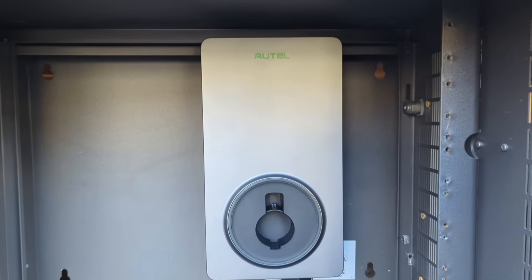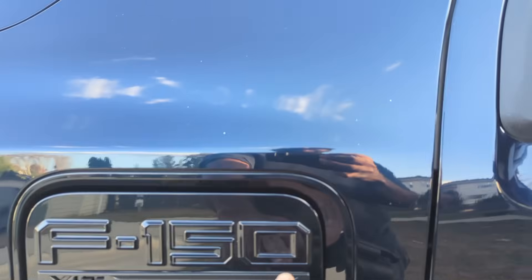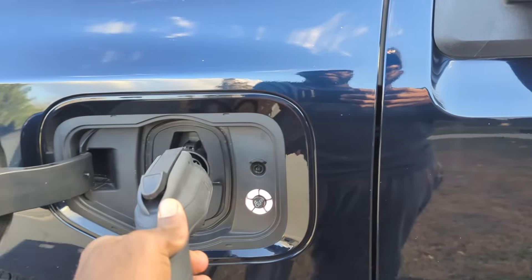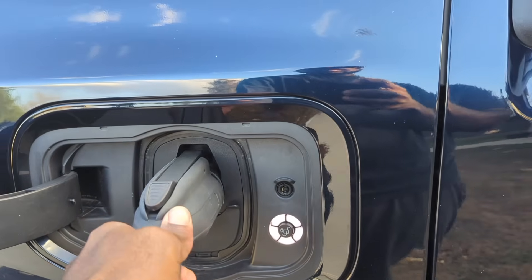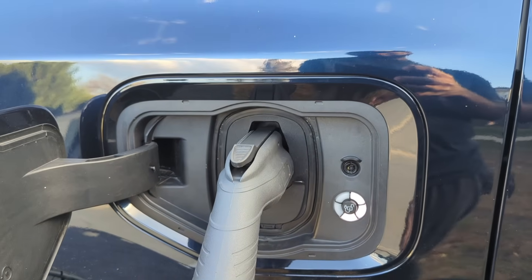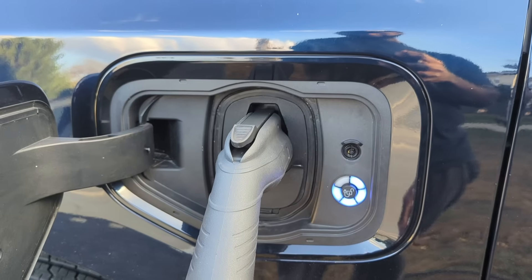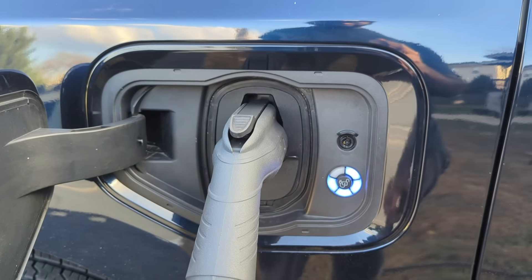I pulled out the EVSE plug, popped open the charging port on the electric vehicle, and plugged it in. It looks like it's working as it should. It took a couple of seconds to turn blue, and then one of the segments started flashing, indicating that it's charging.